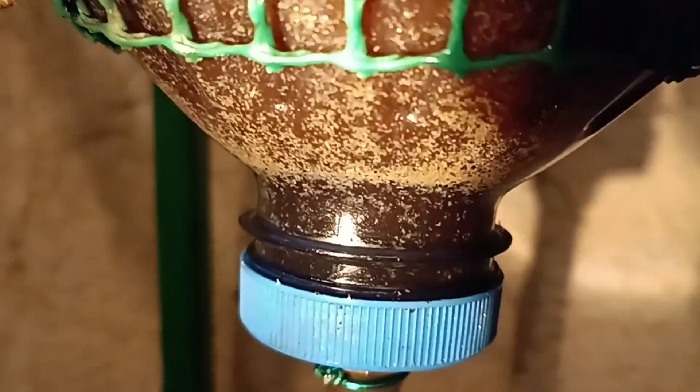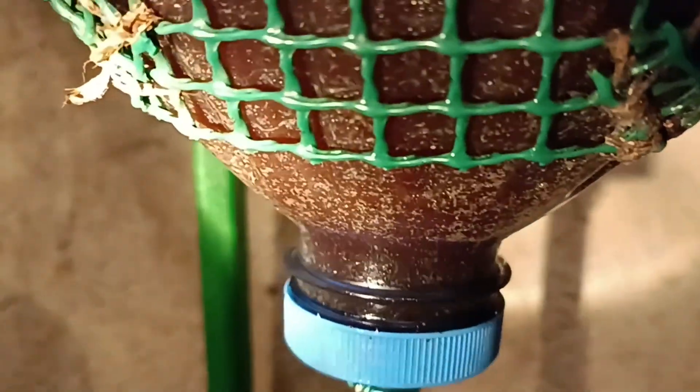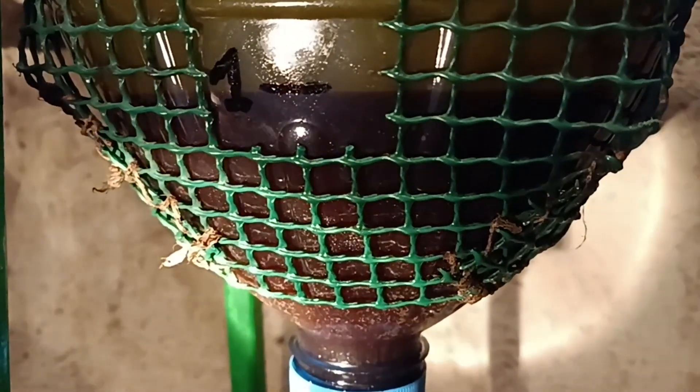By the way, don't forget to like and subscribe, because soon we'll show you how to filter olive oil so you can use it sooner without waiting months for it to clear naturally. As you can see, the lower layer is darker — that's the dirty water — which we drain into a bucket. That bucket then gets emptied into a barrel for disposal. You can see the oil layer descending as it separates.